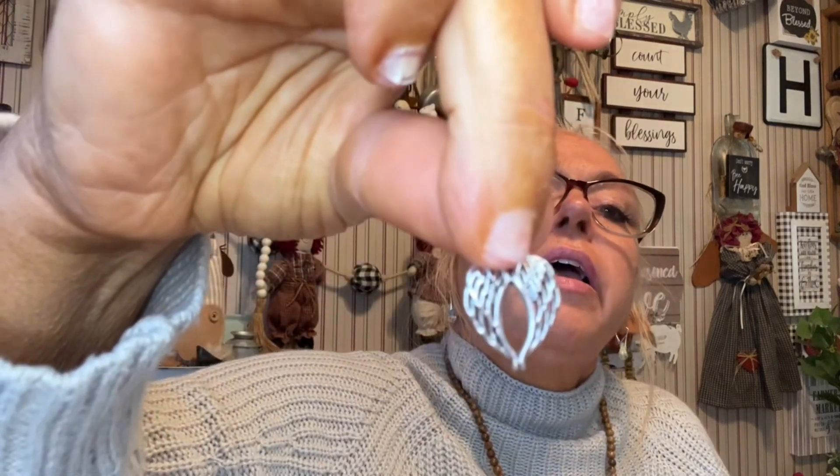Here we have just two packs, and these are just these angel wing charms. I picked those up for the ornaments that I was telling you guys about. So there's those.